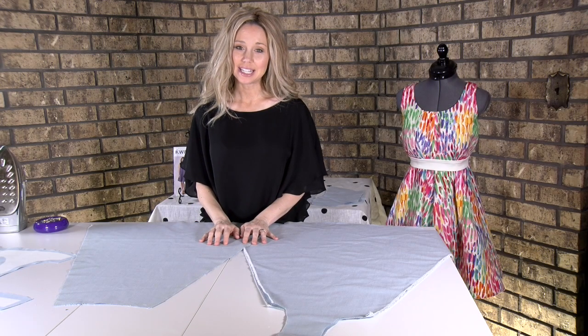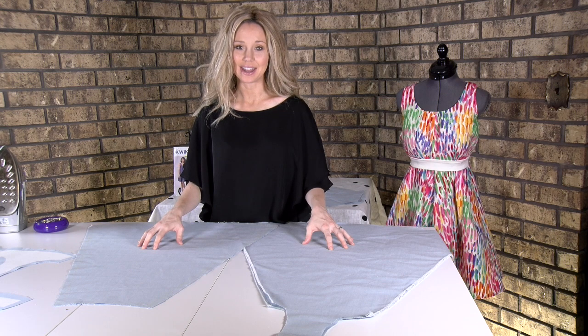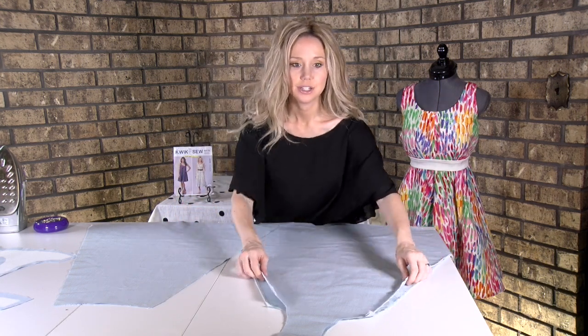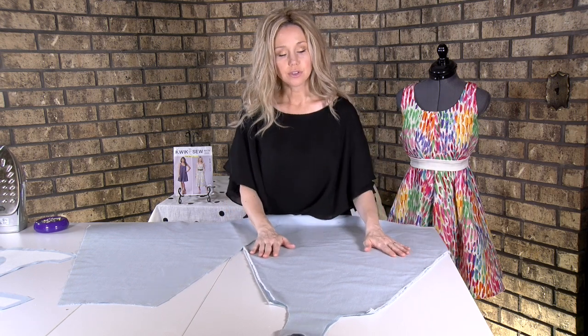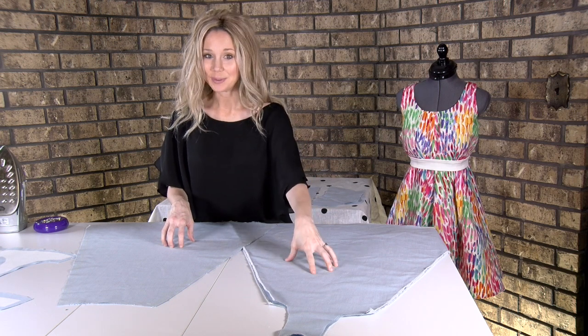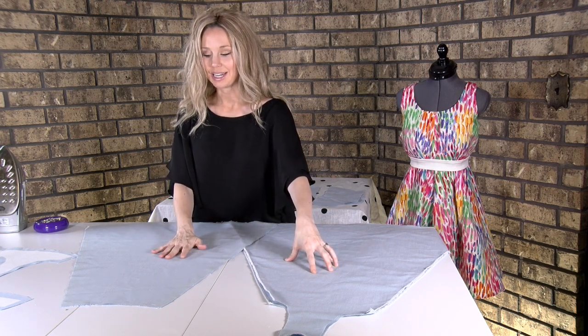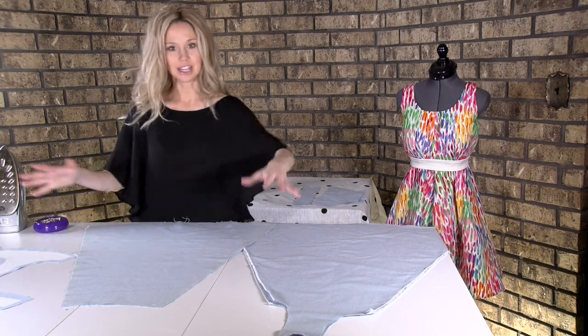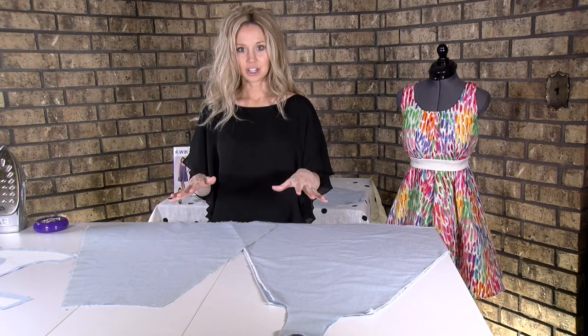The first thing we're going to do to sew our pieces together is get the seam allowances under control. If you've got a serger, this is where you're going to listen. You want pattern piece number one, number three, number five, and number two — get those all out and you're going to start serging.